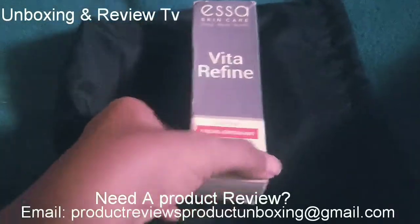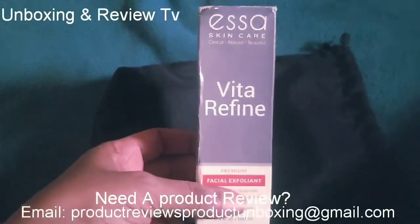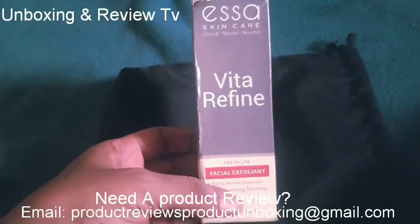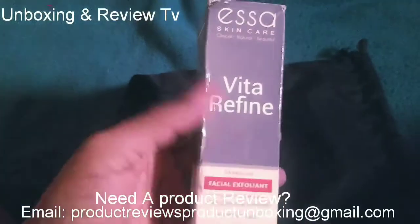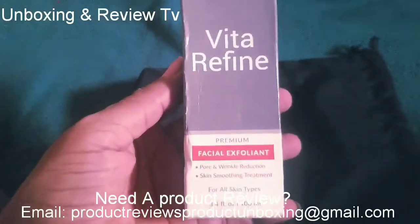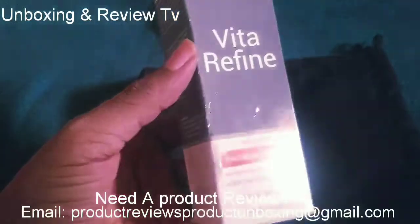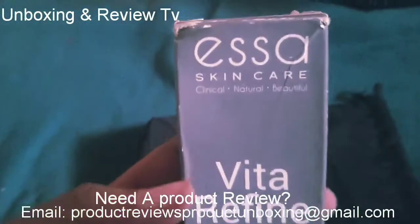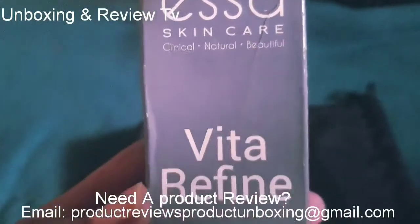Today I'll be doing an unboxing review of Essa Skincare Vita Refine. So if you're trying to reduce the wrinkles on your face, if you want a skin that is very smooth, then this is the product you need to get — the Essa Skincare product.